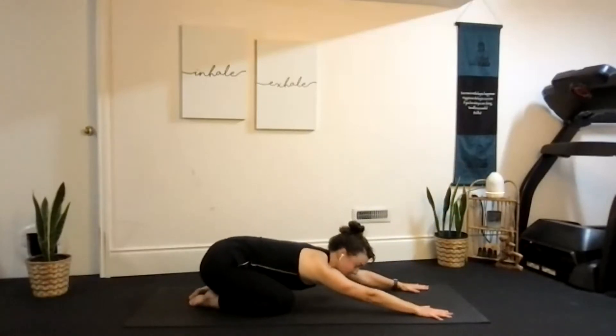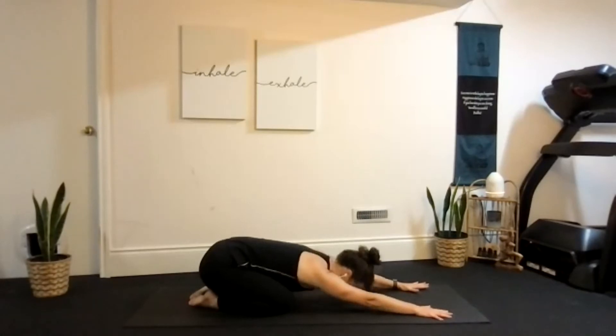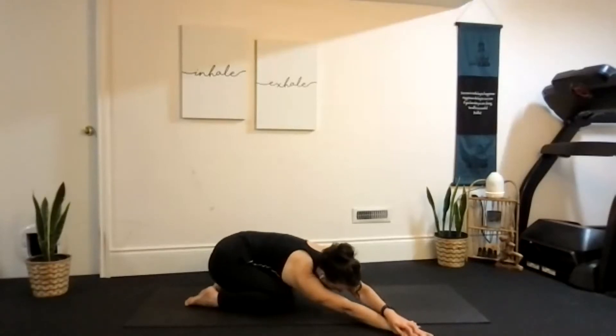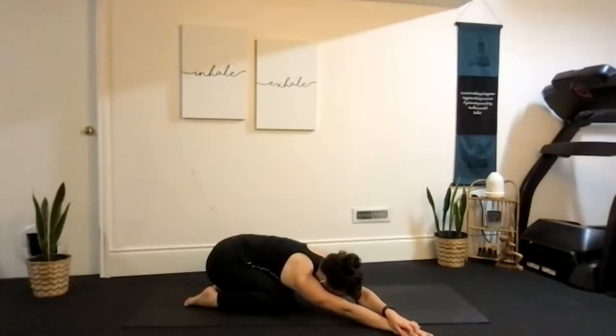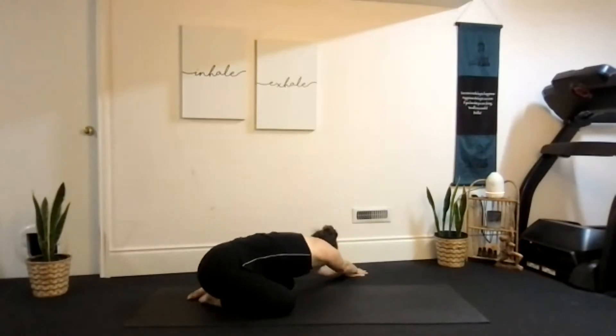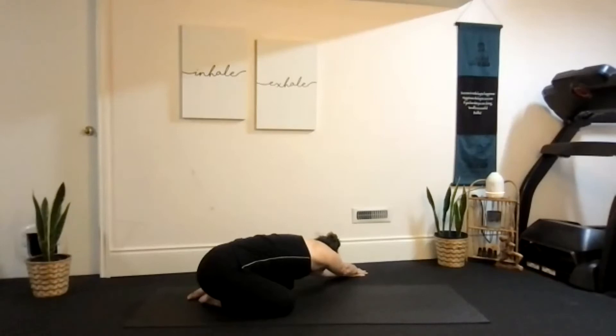And then we'll reach ourselves back up through tabletop and come all the way back into child's pose, this time incorporating a shoulder stretch in our child's position. We'll walk our hands over to the right side of our mat, left hand on top, and pull back into that left hip. Coming through the middle, walk over to the left side, and pull back into that right hip.